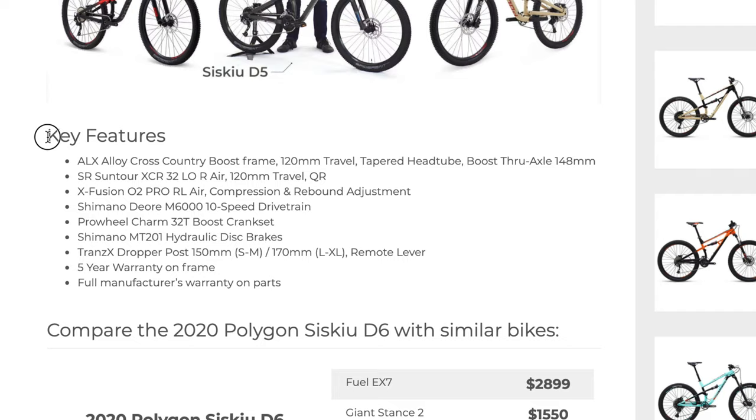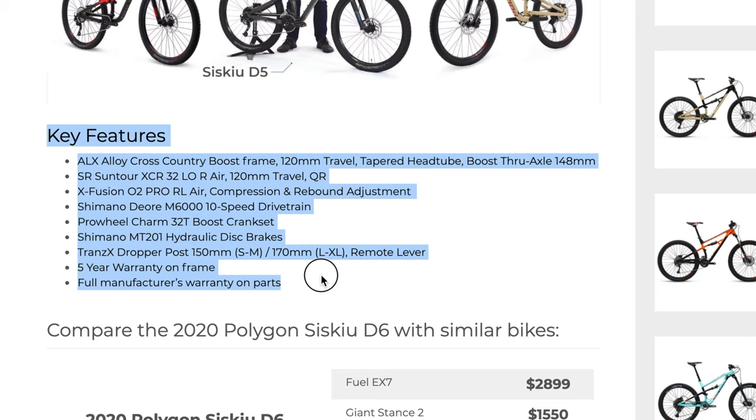I just wanted to share my excitement because I've been wanting a new bike for a long time. This is a full suspension bike — it's the D6 — and it's pretty darn awesome for the money. It's a very affordable full suspension mountain bike, and I'm by no means a professional. I'm a decent rider. I used to ride a lot back in the day and I'm just trying to get back into it.